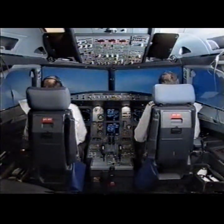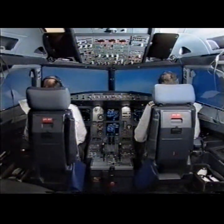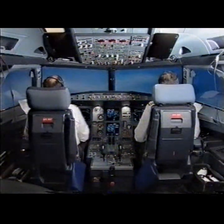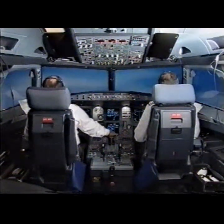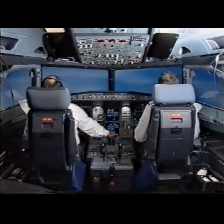Landing gear is up. Thrust climb. Climb. Autothrust wide. Check.